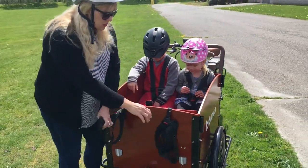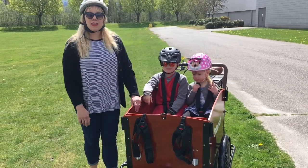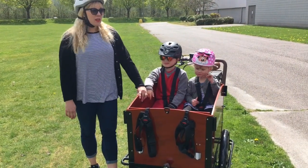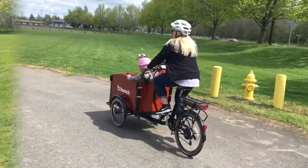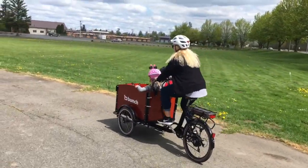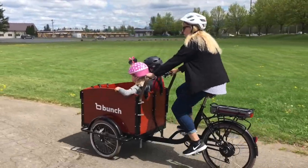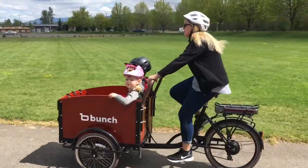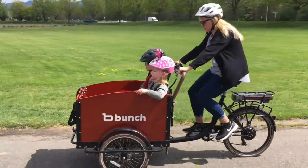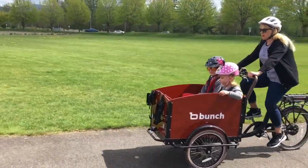The bunch bike is useful for doing things like errands, shopping, and fun family time. One of the things I really like about it is when I'm riding I'm able to talk with my kids. Here I am riding the bunch bike in our area. It's very easy to pedal because it has the electric motor which assists you in pedaling, so you do feel the weight of the bike but not in an extreme way.